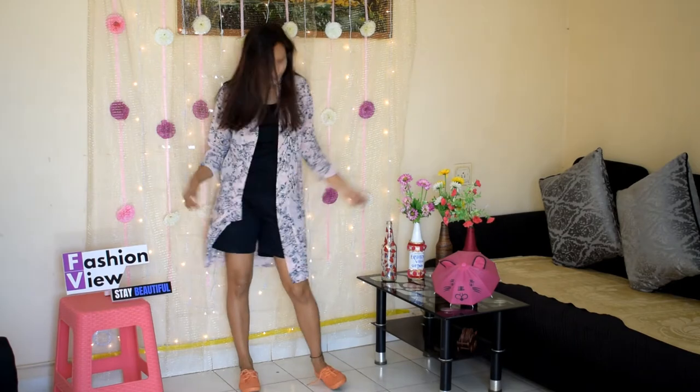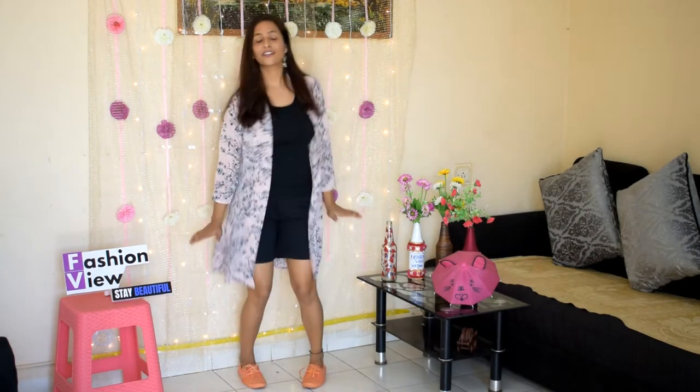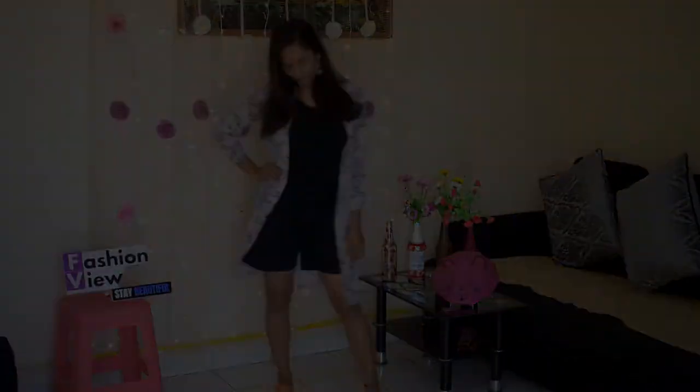In the second look, I have styled the same shrug with black shorts and a black tank top. I have completed the look with casual shoes. This type of look is very good.